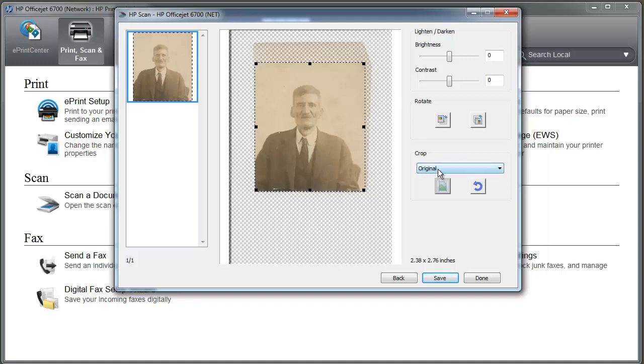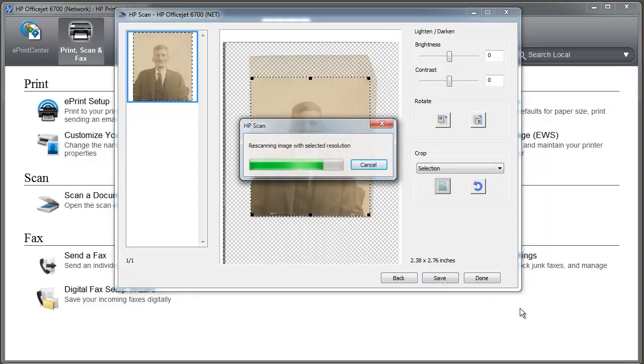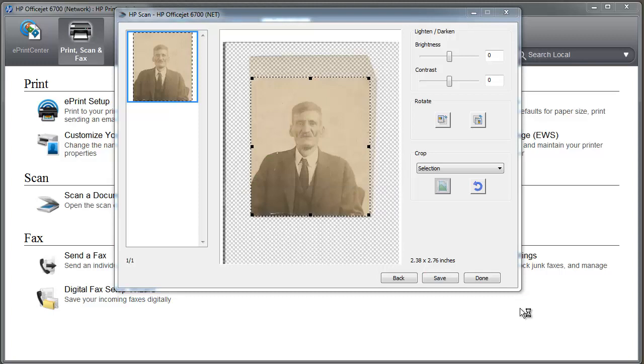Now we're ready to scan. We don't want to scan the original — we want to scan our selection. We go ahead and hit save. And there we have it.